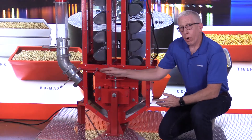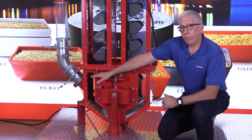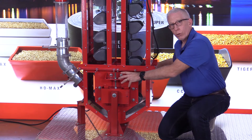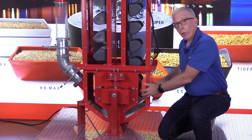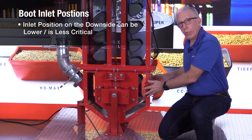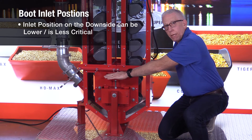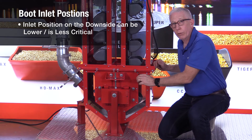On the downside, it's not as critical — you can put that inlet further down because the buckets aren't going to fill right away anyway. As the product comes in the inlet, it hits the back side of the bucket; the buckets are churning around inside, and the product won't fill the buckets until they get back up into this area. So the entire boot section is going to fill up with product first. The inlet position on the downside is often lower, and it's not as critical.